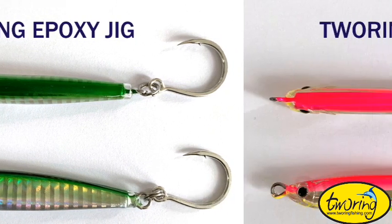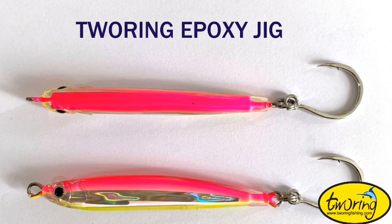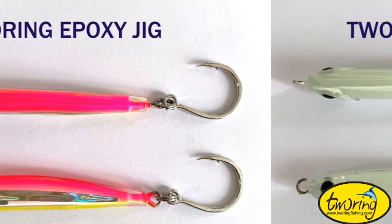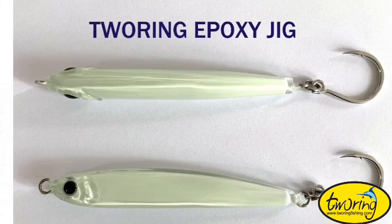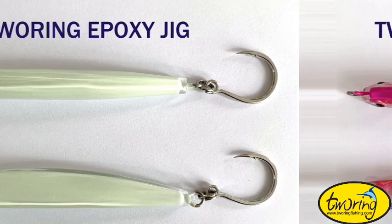Turing Epoxy Jig features a vivid scale finish lead core, surrounded by a double-thick translucent coat on a traditional lead jig for excellent durability and natural refraction of light.